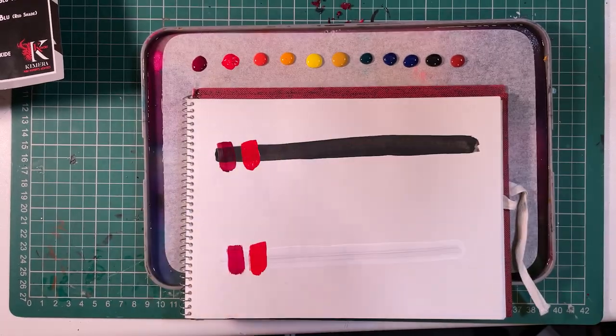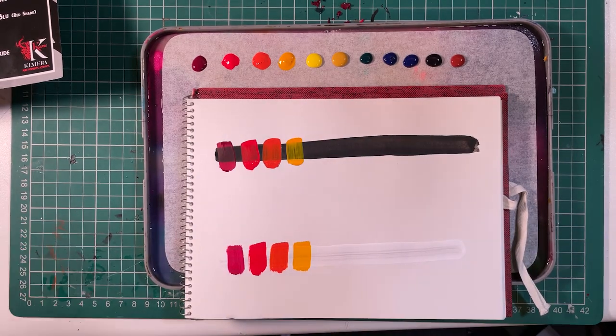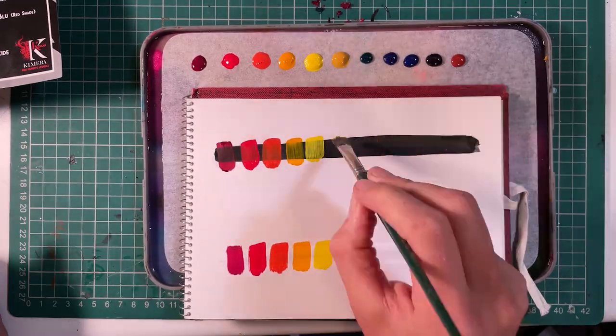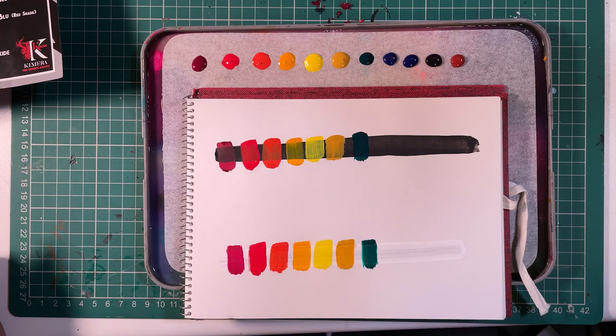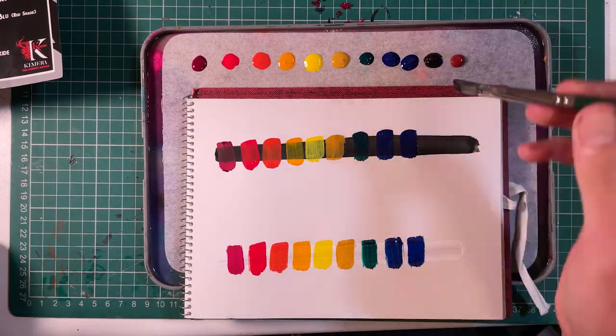Now if you don't know about Chimera paints, their incredible base set — which I made a video about back in September — consists of 13 pure pigments designed to mix cleanly, giving highly saturated colours with excellent coverage and a matte finish.